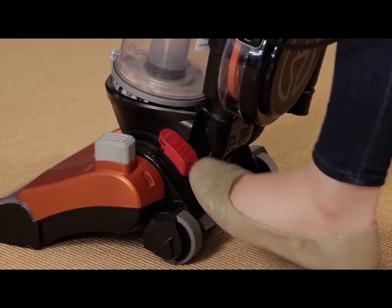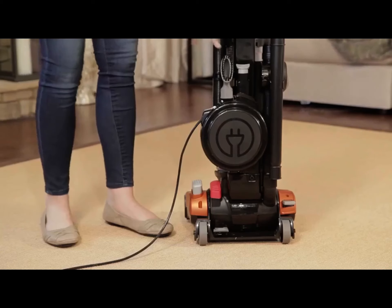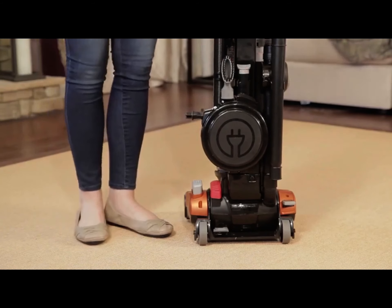When you are finished vacuuming, turn the vacuum off and press the button on the back of the vacuum to retract and store the cord.